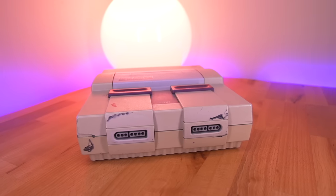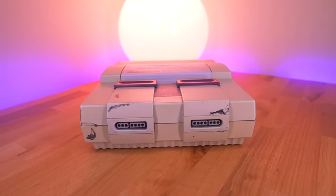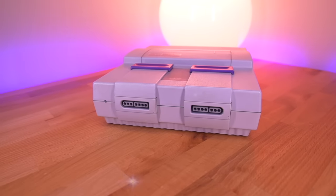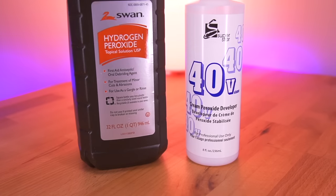For a long time, retro video game, computer, and vintage electronic collectors have pondered how to bring new life to aging yellowed plastics. This problem has spawned many solutions, with the most well-known being Retrobrite.